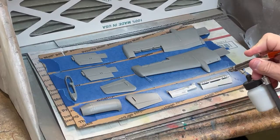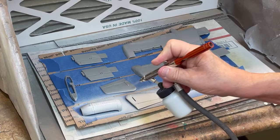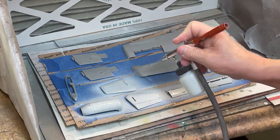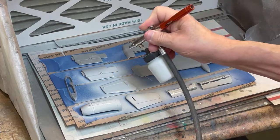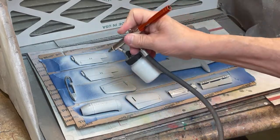One side of the wings, stabilizers, both tails, and speed brakes — which are called decelerons — are being sprayed. The tops of the wheel well covers are also being sprayed with the same base paint.